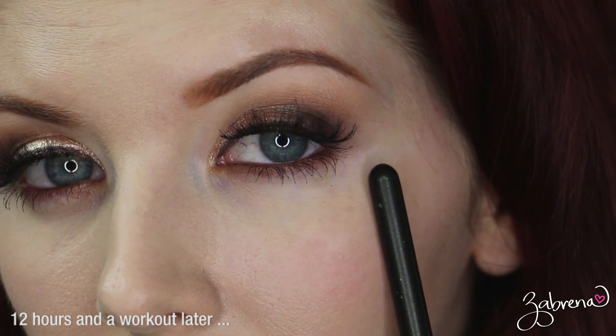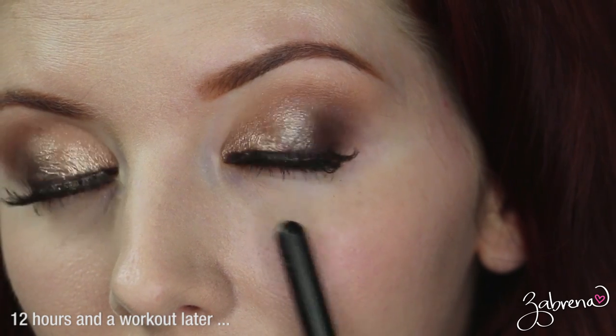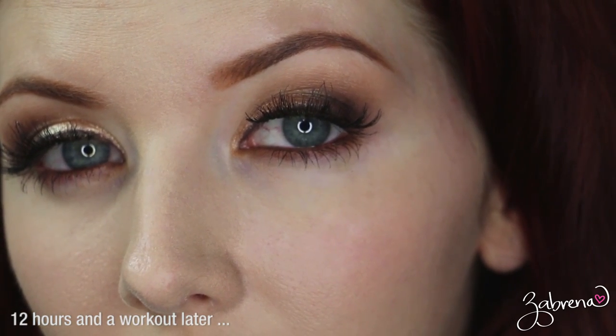It lasts all day — even after working out, even after sweating, humidity, you name it. It is one that held up extremely well against my oily skin. I really had not expected to find three excellent choices from the drugstore to share with you in this video; I was really only expecting to find one.